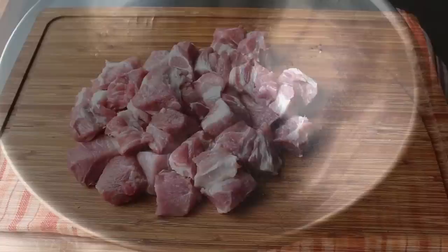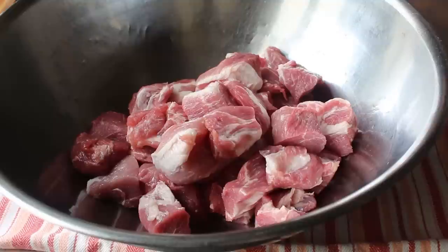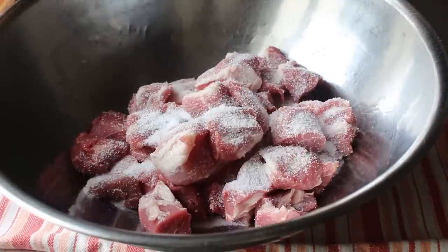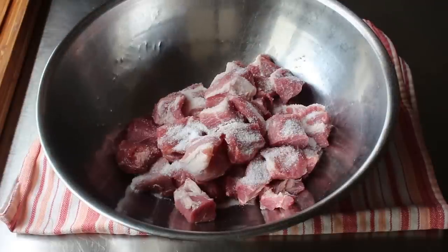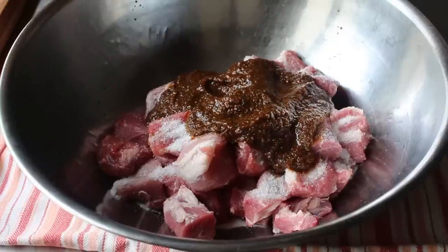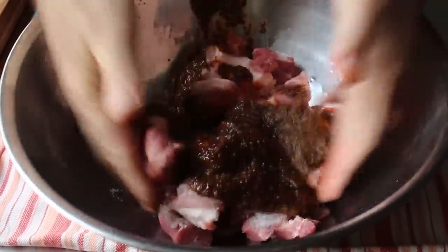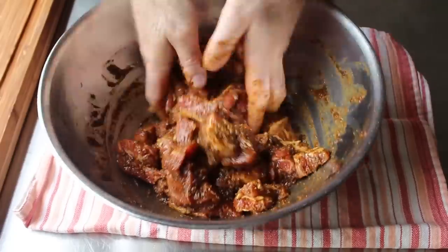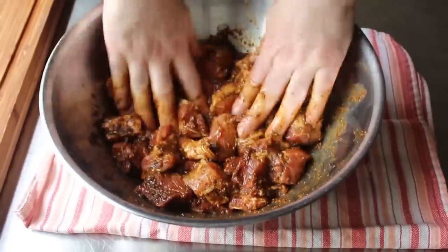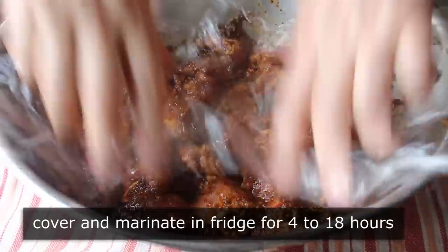Once that's set, we can transfer it into a large mixing bowl and sprinkle over a generous amount of salt. Because I'm using a large crystal kosher salt, it always looks like way more than it is, so please save your cards and letters. Then we'll go ahead and pour in our marinade, get in there with two clean paws, and mix and massage this until it's perfectly coated. Once we're sure it's very well mixed, we'll cover the top with plastic and transfer it into the fridge for anywhere between 4 and 18 hours — this time I did mine for about 5.